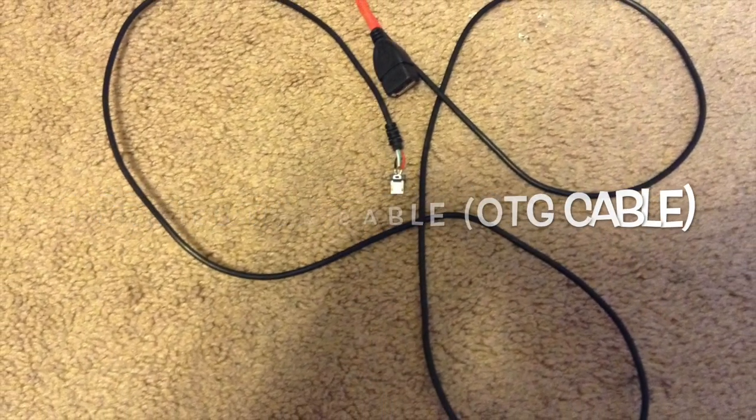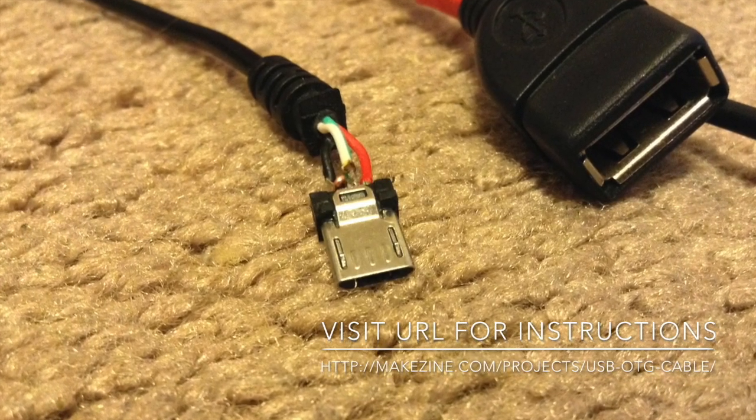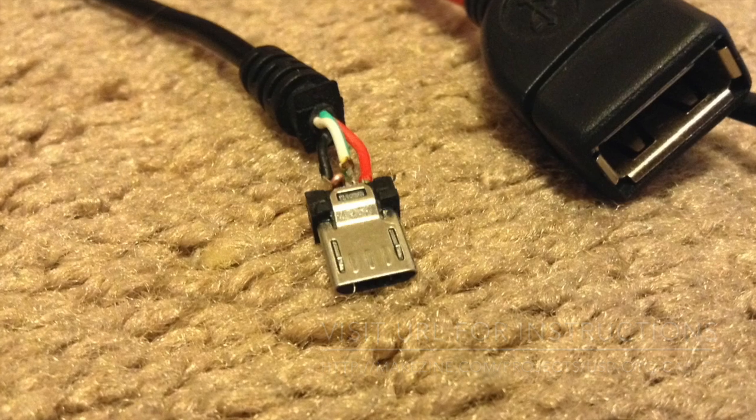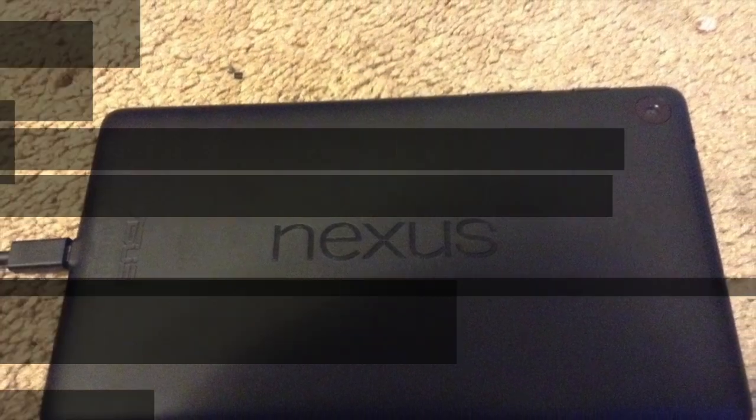Then you need to get what's called an OTG, or on-the-go, cable. But you can make your own, so visit the link that's about to appear if you're interested in making one — really, really simple. And then you need an Android device; I'm using my Nexus 7.